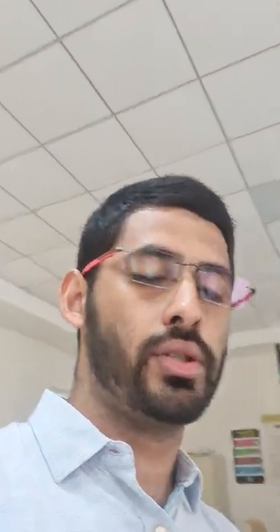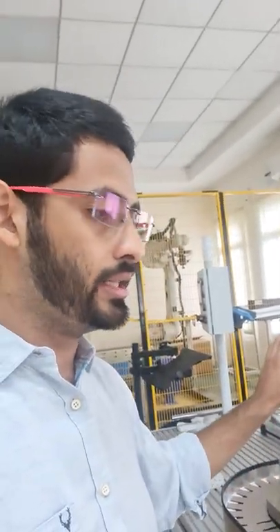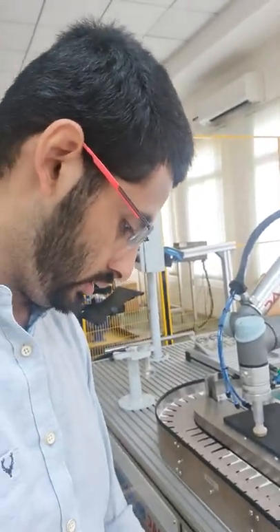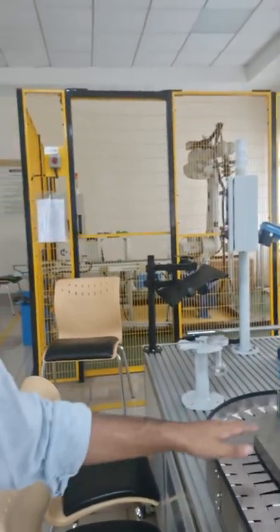The main use case of collaborative robotic arms is essentially for places where it doesn't have a cage, and it's built for places where humans and robots can work together. So for example, if I'm a human operator sitting somewhere here — let's say this is my workshop table and I'm working on a part.